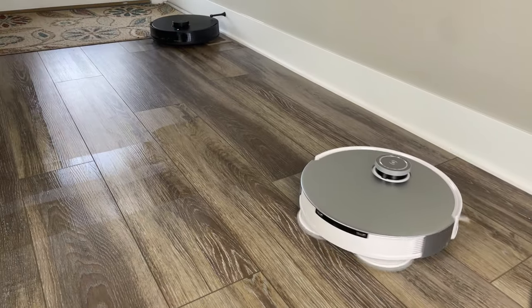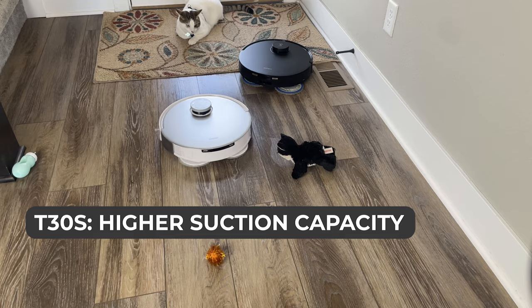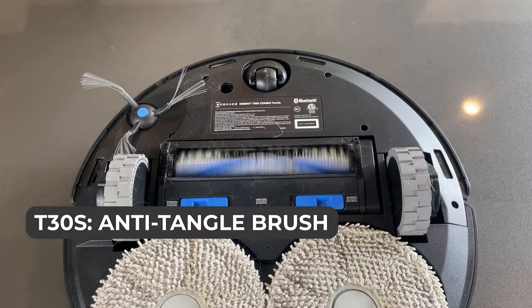When it comes to cleaning performance, both models excel on mixed and hard flooring. They feature impressive mopping capabilities and can handle high pile carpets. However, the T30S has a higher suction capacity of 11,000 PA and an anti-tangle brush, making it particularly suitable for pet owners.